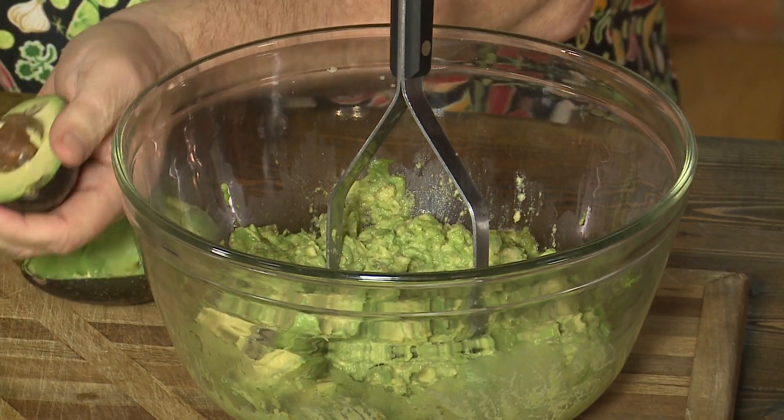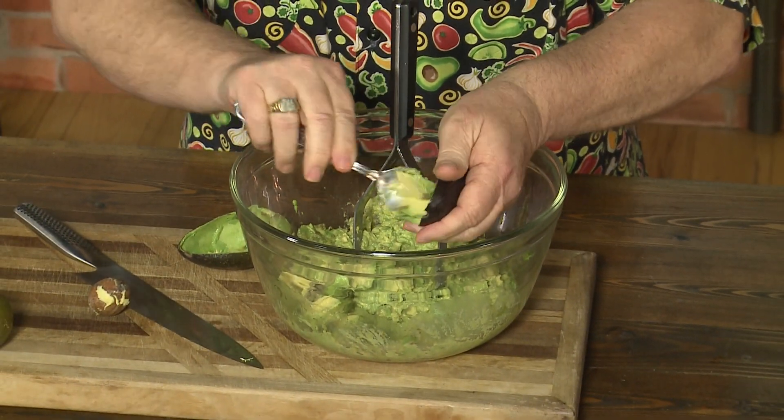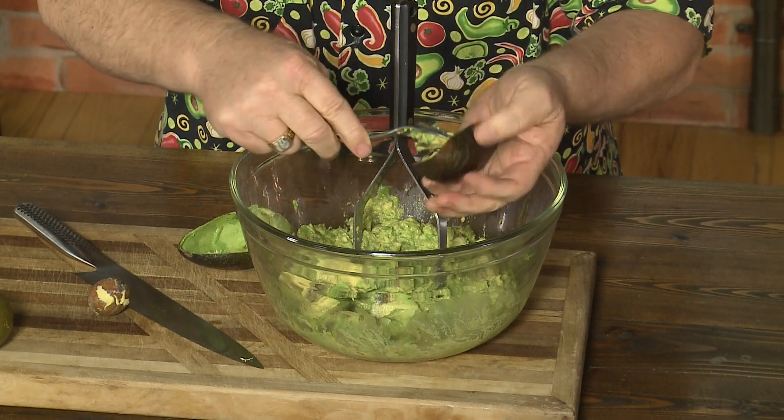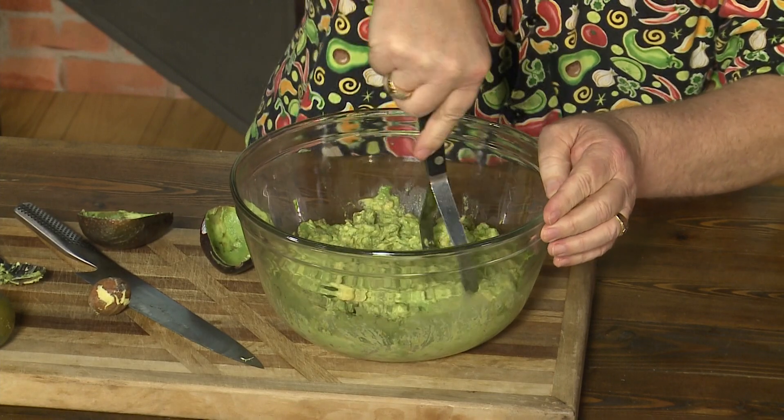I've got these beautiful Haas avocados — they're absolutely gorgeous. Just get that little seed out, and I cut them up as I spoon them into the big bowl. In the bottom of the bowl I put salt, because when I mix it together, that salt gets in there.